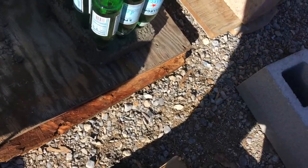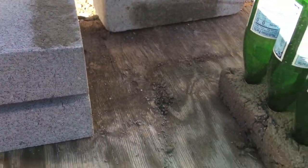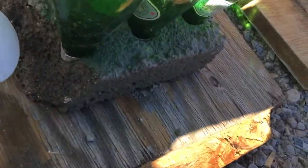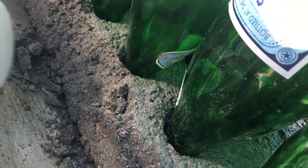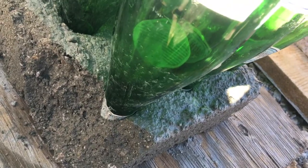I'll show you where. Normally along the edges here — see what happened? On the form, we used a cement block as a form. When we took the cement block away, the edges are where it's compromised. See where it's cracked right here? This is what happens if it freezes. When you make the concrete, it's going to put off a little bit of heat by itself.